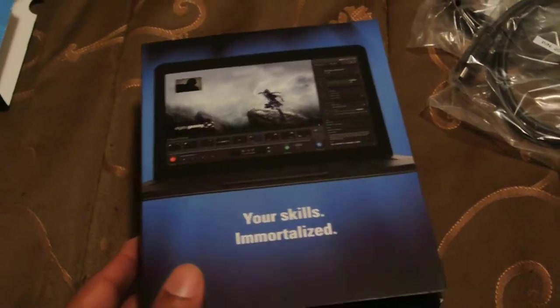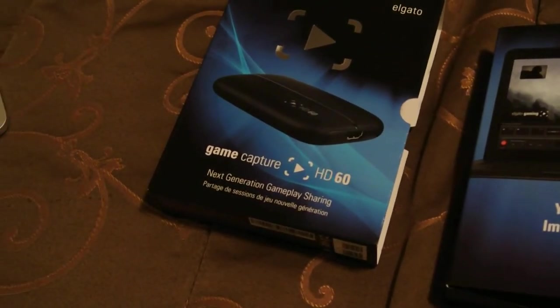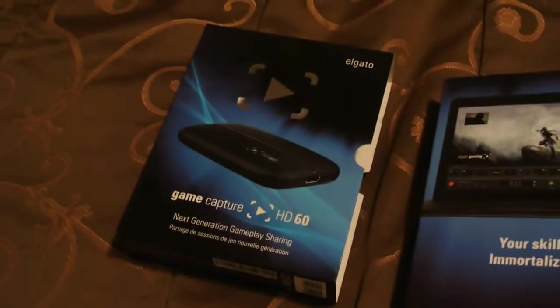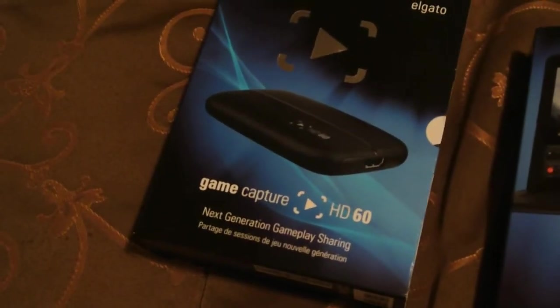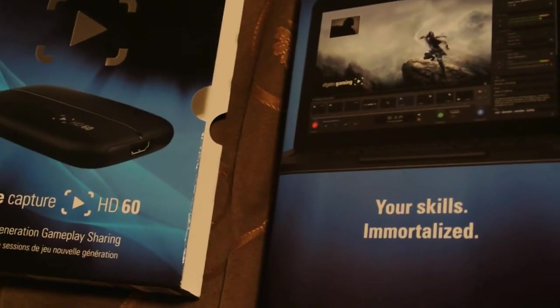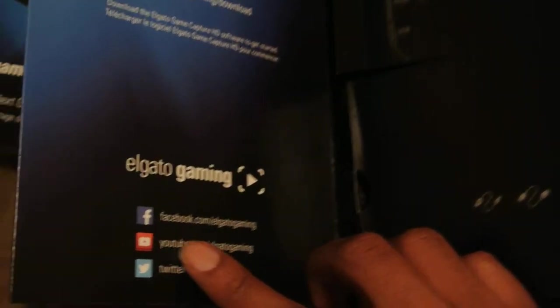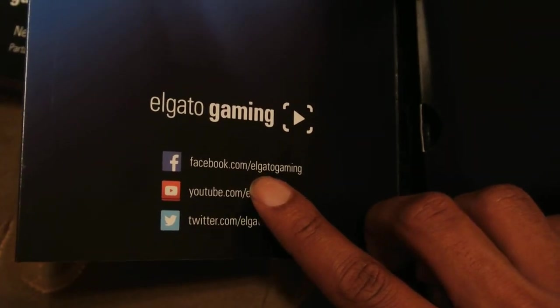So basically that's the end of the unboxing for the Game Capture HD60 for Elgato. Let me go over what I just discussed: this is the box for the Elgato Game Capture HD60, the inner box, the download card, and the diagram for the game capture, the images, the USB, and the HDMI.